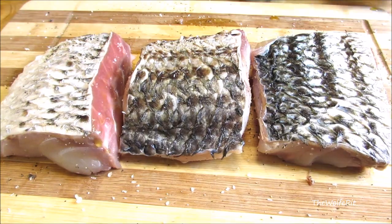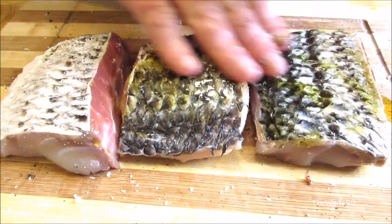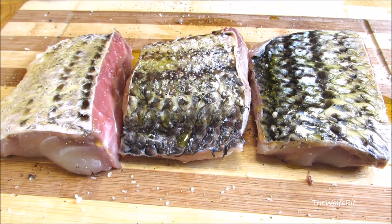Now flip them over and repeat the same process on the skin side. And if you're one of those people that don't like the skin, mail it to me and I'll eat it — it's my favorite part of fried fish and grilled fish.